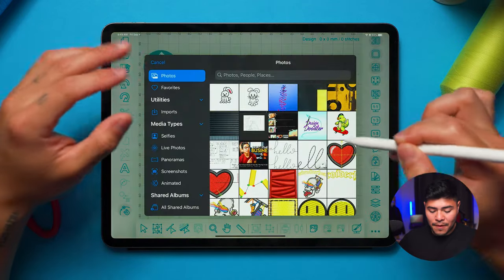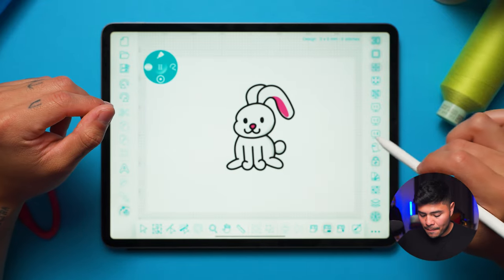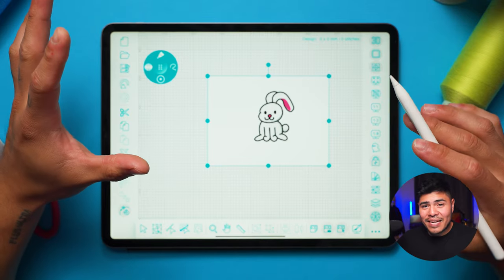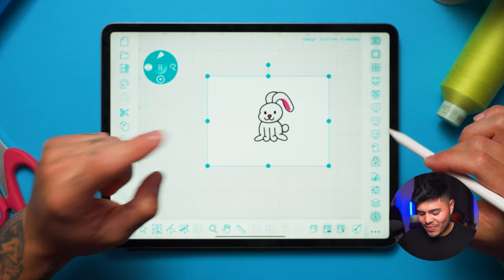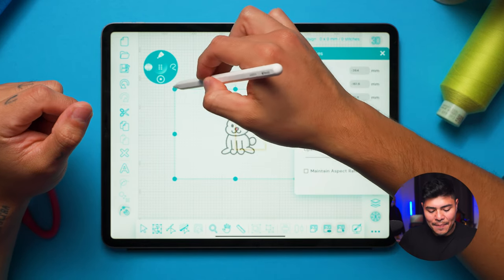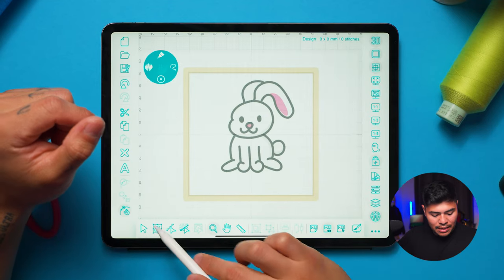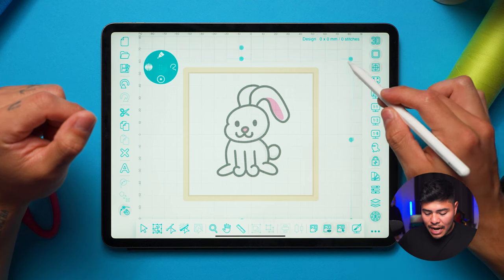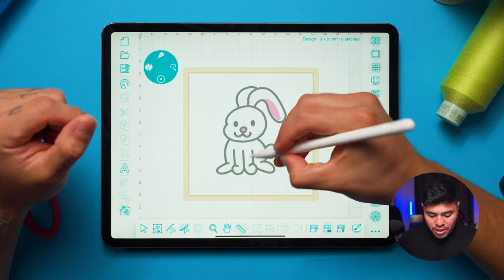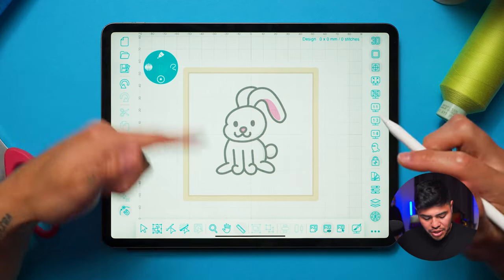Using the select tool I can resize and move the image around. One thing I love about this app is under the properties tab there is an opacity setting — I wish every digitizing app had this — I can make the image as opaque as I need. I'll use the zoom tool and then move around the image until it looks good. I'll use the ruler to find out the design size: 73 millimeters, which is under 4 inches, so that's perfect.